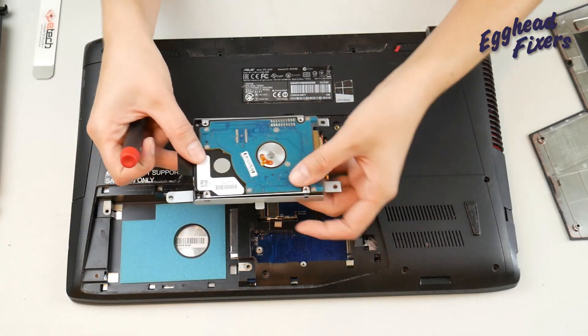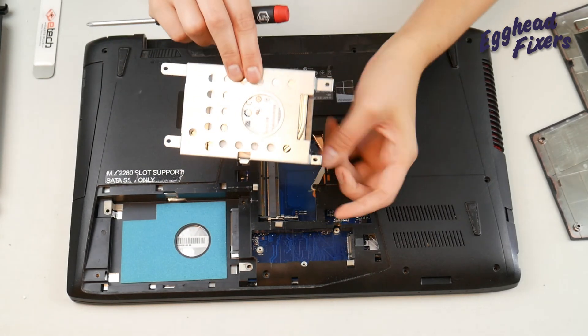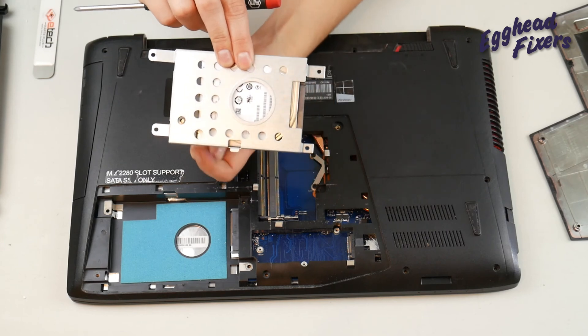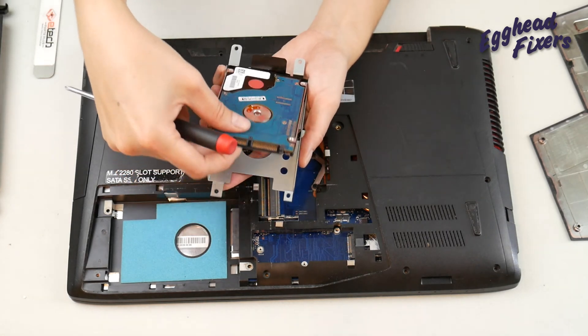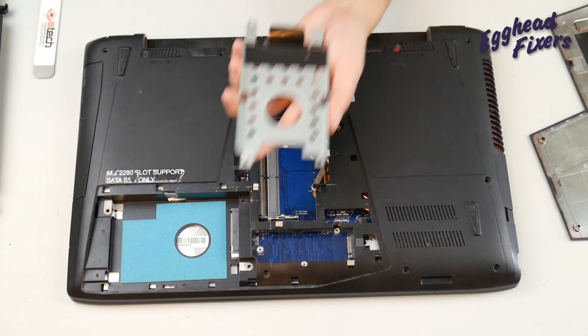And you're going to pull it out and remove a screw here, here, here, and here, which we've already done. And you can take that hard drive out and replace it with a solid state drive or hard drive, whichever you have, however you want.